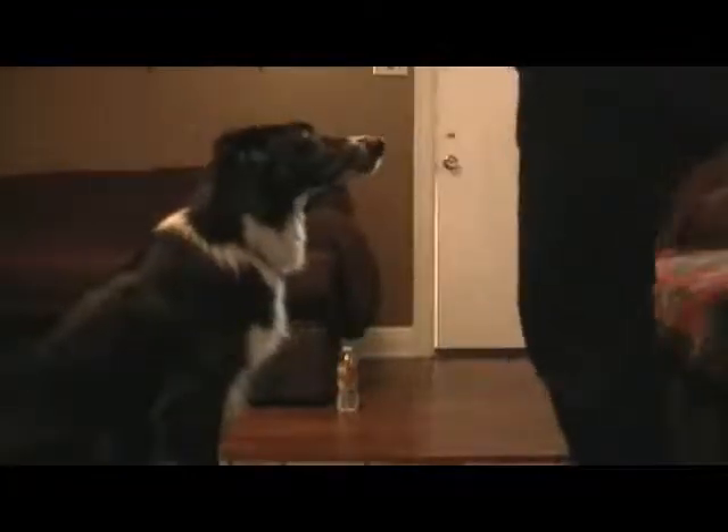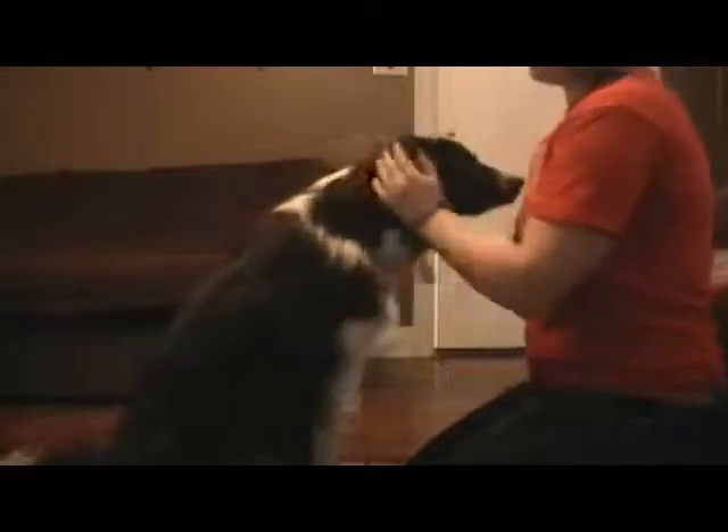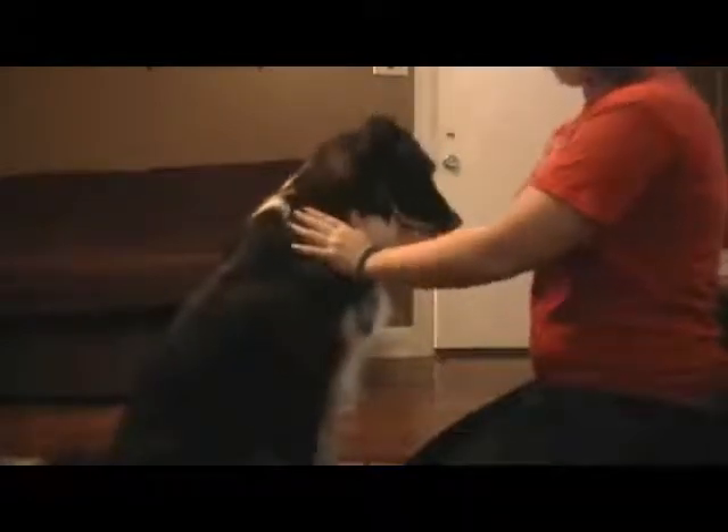Stay! Good boy! Okay. Hopefully that can see us. Now, I'm teaching Jake to sit pretty.